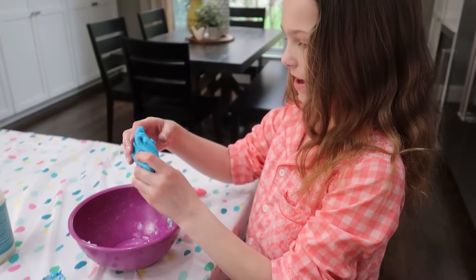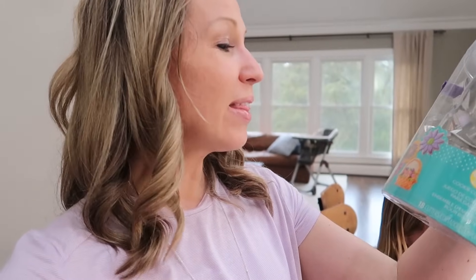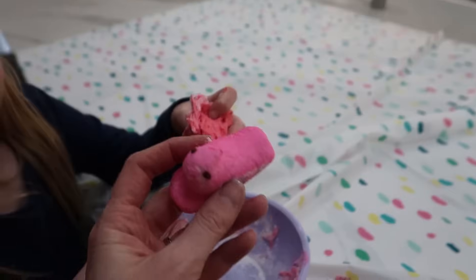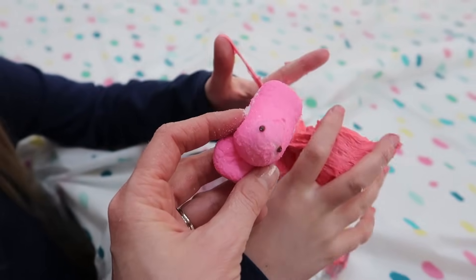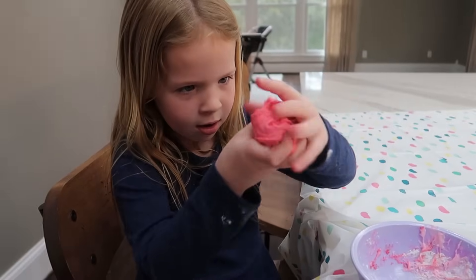So I bought the Peeps at Target, and while I was there I also picked up a set of Easter cookie cutters, so we can use these to make bunnies, flowers, Easter baskets, butterflies, and all sorts of other Easter-y shapes with our new Play-Doh. Let's see how well they work with the cookie cutter. Mine's feeling like Play-Doh now. Here's a pink one. Ooh, you did pretty good too. Pretty close in color.